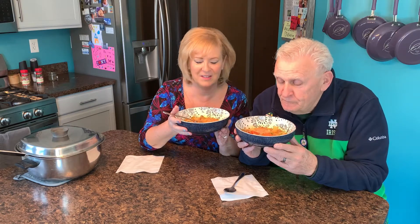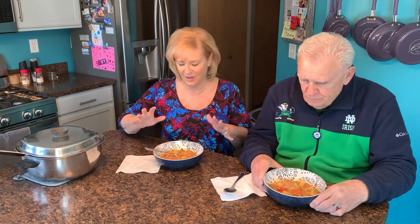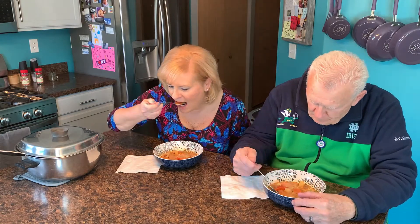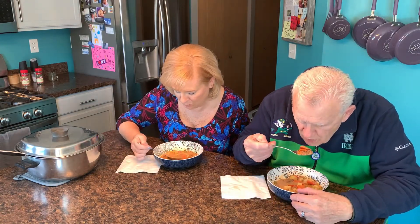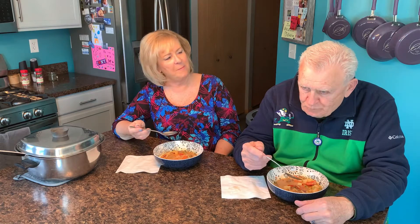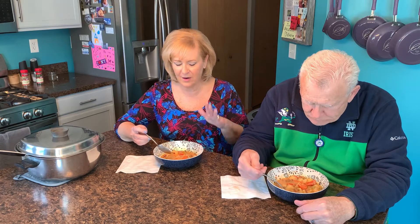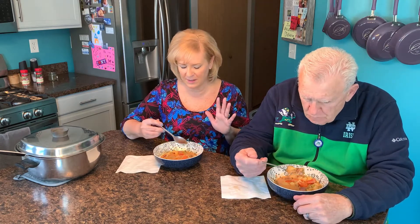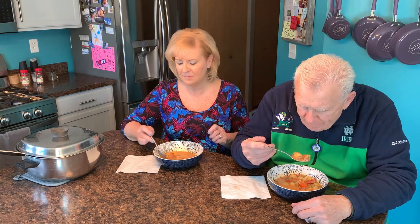This soup looks fantastic — a beautiful, nice orangey color from the cheese. Let's give it a taste. Oh yeah — what does that flavor say to you? Cheeseburger! This is fantastic. The carrots are sweet, the potatoes are the perfect tenderness, the cheese gives that broth such a fantastic flavor, and of course the ground beef is terrific. I hope this becomes one of your new favorites. Make sure you come back to our channel and remember — you eat with your eyes first. You've got to make it beautiful. We'll see you next time, bye bye!